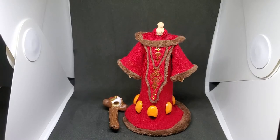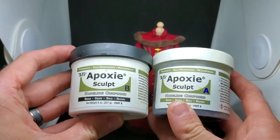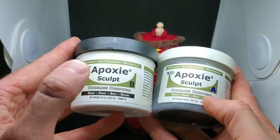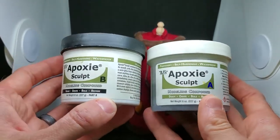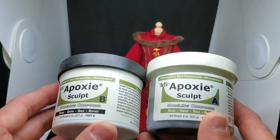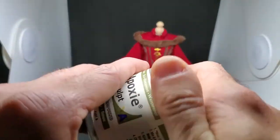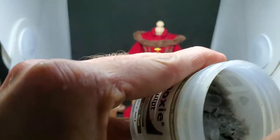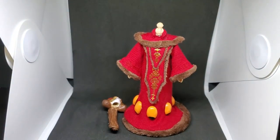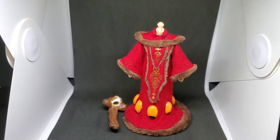These beads I purchased from Joanne Fabrics in the jewelry section — they're like sequins. Because they were diamond-shaped or rough-edged, I used epoxy sculpt to smooth them out. The epoxy sculpt is a two-part mix: equal parts A and equal parts B. You can get this on Amazon — I know some people use Milliput, and I used to as well, but I really like the way this stuff works.